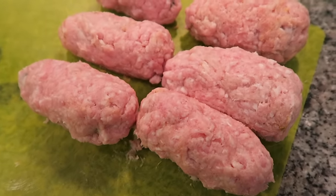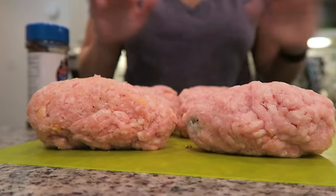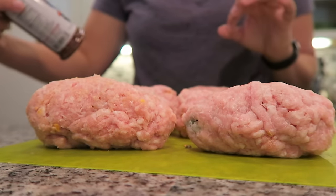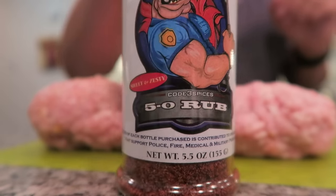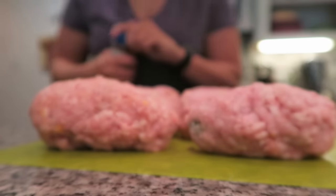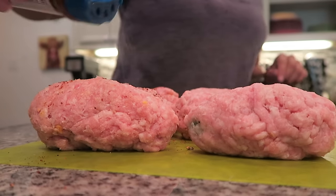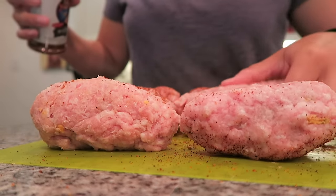Here is what the jalapenos look like once you have the ground pork wrapped around them. You want every layer of this seasoned. So I'm going back in with my Code 3 Spices 5-0 Rub — it is sweet and zesty. I'm just going to do a small dusting of this on the outside of the sausage, then flip them over and get the other side seasoned as well.